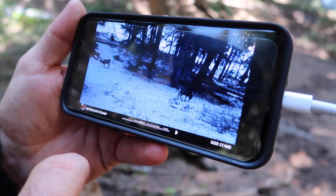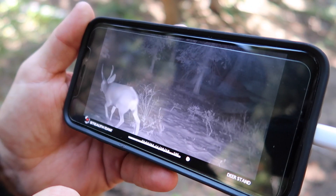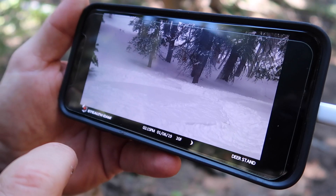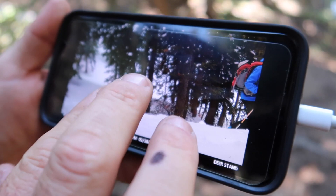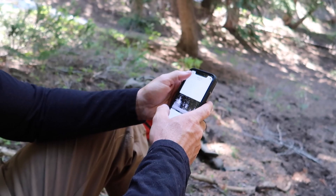November 14th, still had does up here — should have been there! November 19th, two-point, check that out, just shredding through the hunting grounds. Look at the video quality of that — this isn't even on the highest quality. The audio is awesome too. Look at him, he's just hanging out.